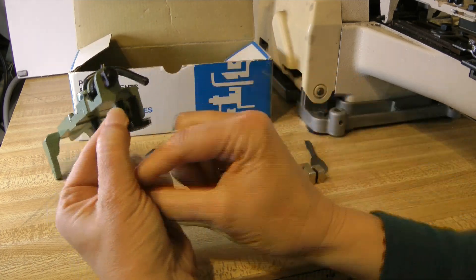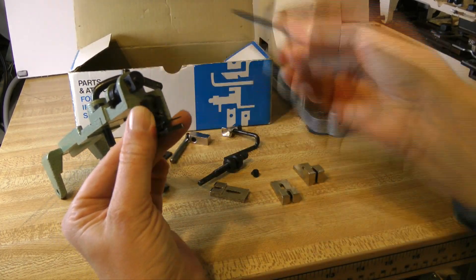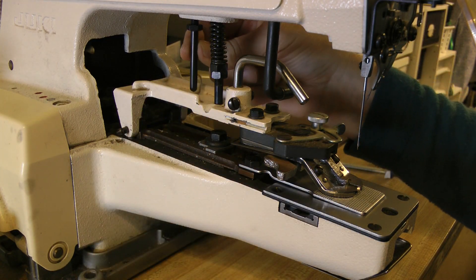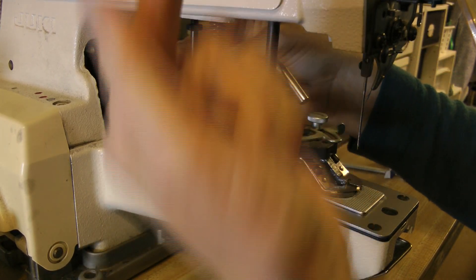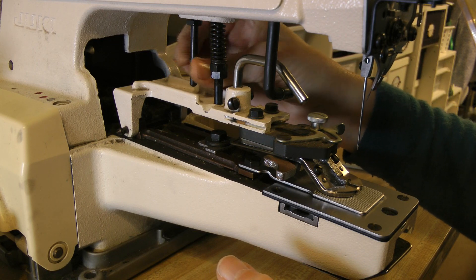Your machine should be off, and if you are paranoid you can also unplug it. Before you remove the regular button clamp, notice the stopper pin — this controls how high the clamp will lift. It's screwed into a hole in the main body and it needs to be a quarter to half an inch higher for the shank clamp.